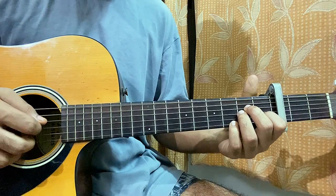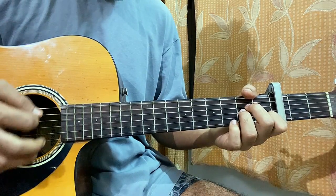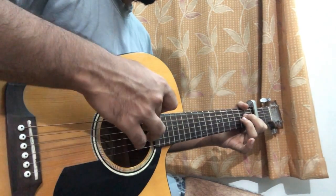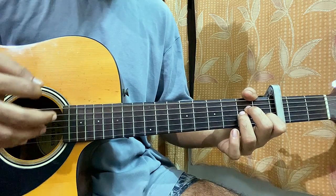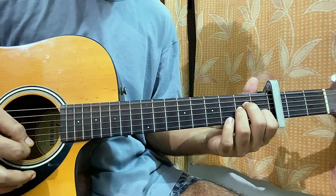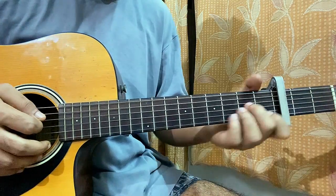I'm strumming the bottom three strings and then doing a hammer-on from open to the 3rd fret. So we got one, two, three. After that you do an up stroke from the bottom till the D string, then again a down stroke with the hammer-on, then again an up stroke, then again the hammer-on, then you play open E, then B3, B1.